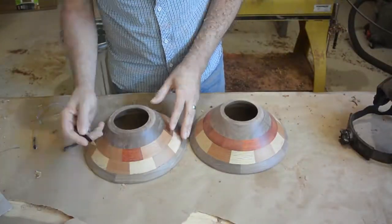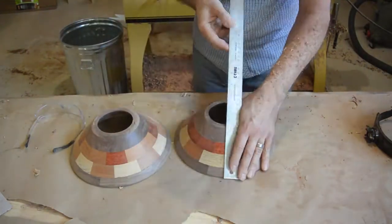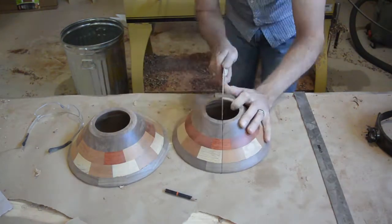Once I had the two pieces made, I cut them in half with a handsaw, trying to make sure I could get as straight across as I could. I was going to be sanding these on the disk sander anyway.